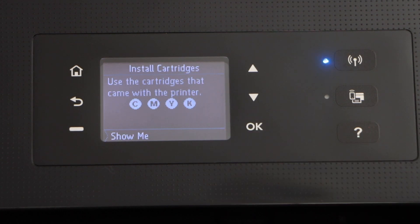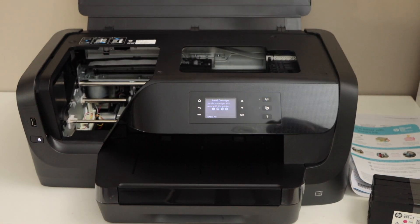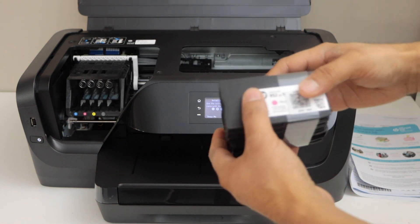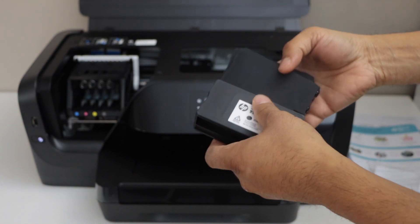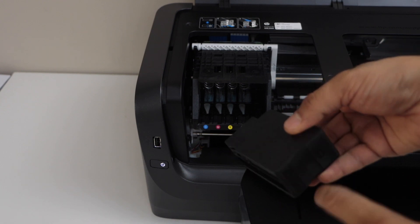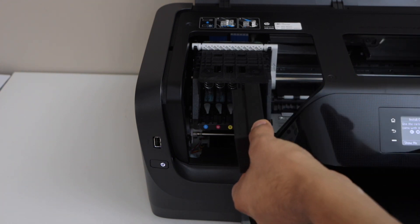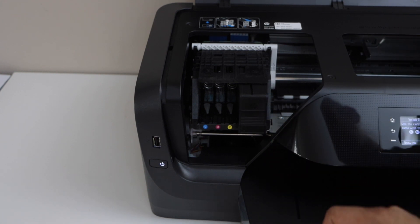Press OK to continue. The first step is to load the setup ink cartridges. Open the ink chamber — lift it from here — and wait for the ink chamber to move into position. It comes with ink cartridges, so take them out. There is the black and three other colors. To install, take the ink cartridge with this side facing forward; the nozzle goes to the back side of the printer. Place it in and push it in — you'll hear a little lock sound, which means it is installed properly.